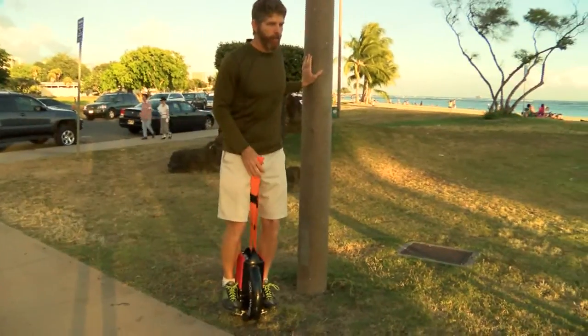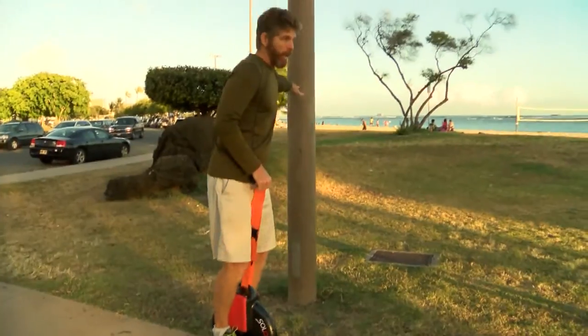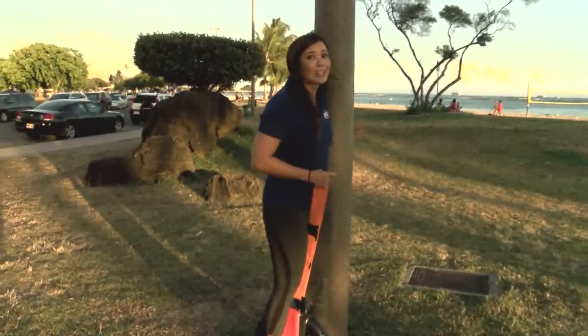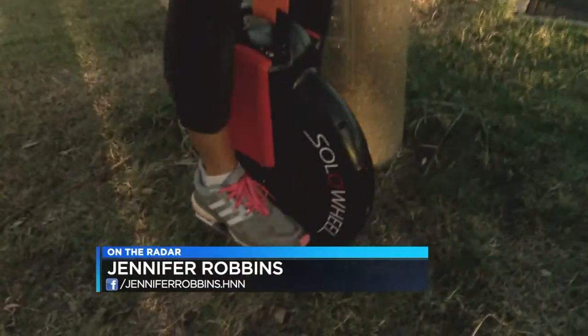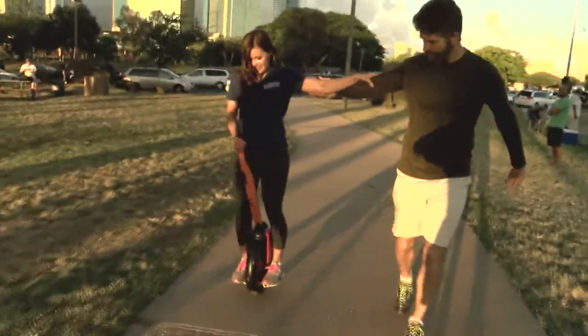Rock your toes forward, get all situated, and then just let go — you've got to trust. It's a huge learning curve to hop on one of these, but once you get going, you could go up to six miles per hour. You've got to keep it under you, side to side.